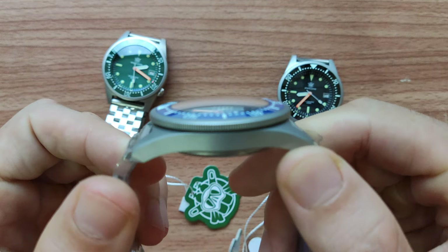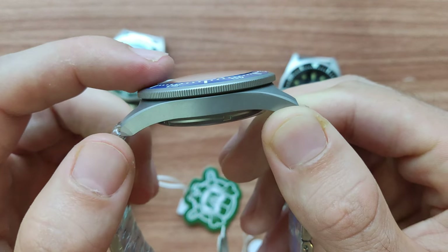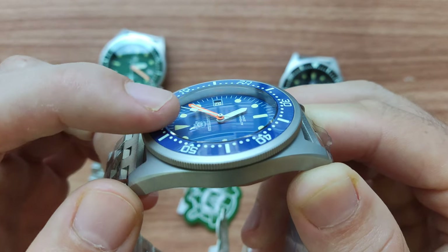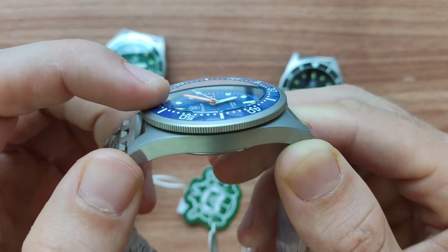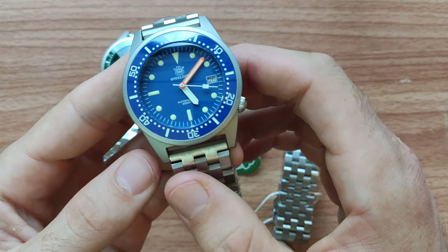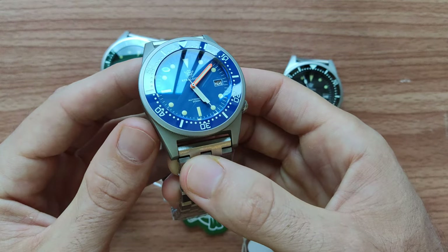We have a slightly curved sapphire glass. As you see, just slightly — it's not much. It's not popping out above the bezel insert; I would say it's maybe about 0.09 millimeters above the bezel. And of course, we have a blue AR coating here. It's not really visible, but there is coating.